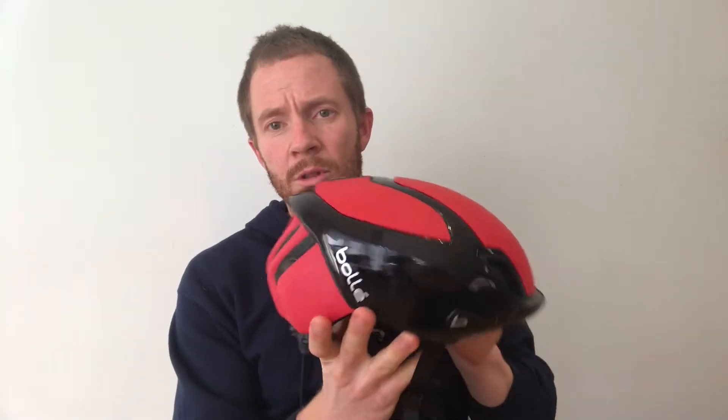If we look to the rear of the helmet, there's a light with touch technology. If I just touch it, it's on full beam. And if I touch it again, it goes into flash mode.